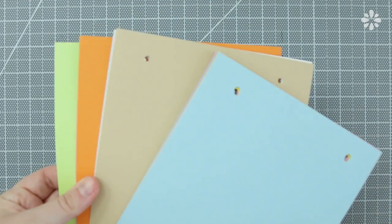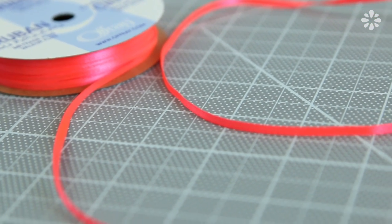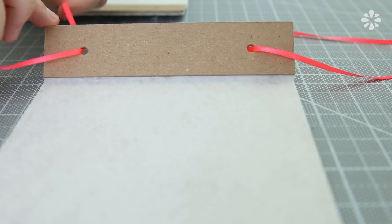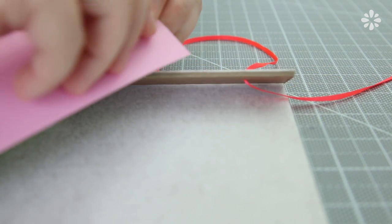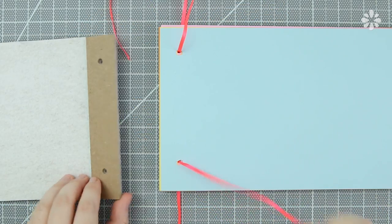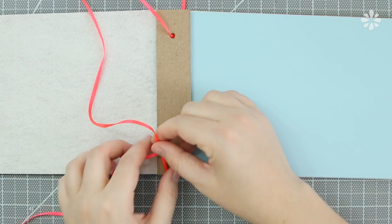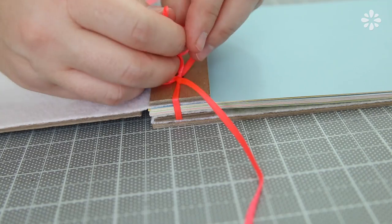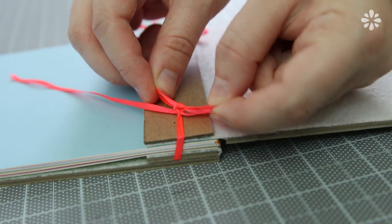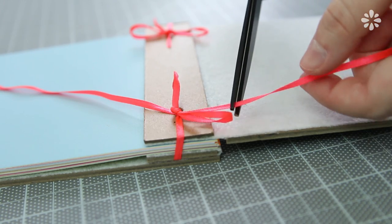Now that everything is punched, we can start binding this album. To bind the pages I'm going to use thin ribbon, but you can also use other types of thread. On one cover, thread the top and bottom like this. Fold the flap down and start threading on the pages. After all the pages are on, thread on the other cover. Then tie a knot or a bow on both the top and bottom pieces. If you plan on replacing pages or adding more, I recommend tying a bow so you can untie it. But if you want it to be secure, you can tie a knot on top of the bow, which you can still undo. Then trim off the excess ribbon or thread.